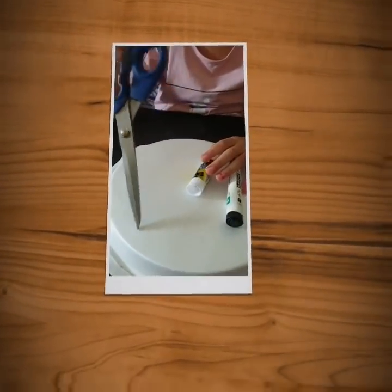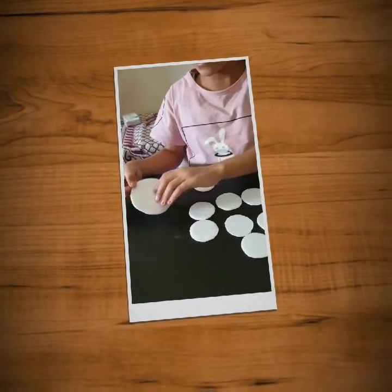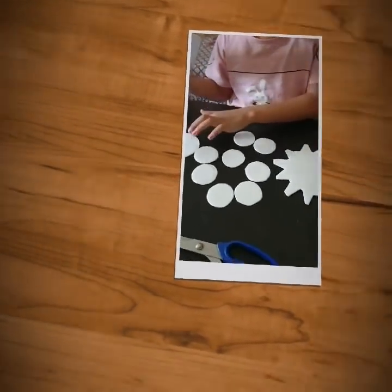Experiment. I will use scissors for the moon and one big circle color sticking for the earth.